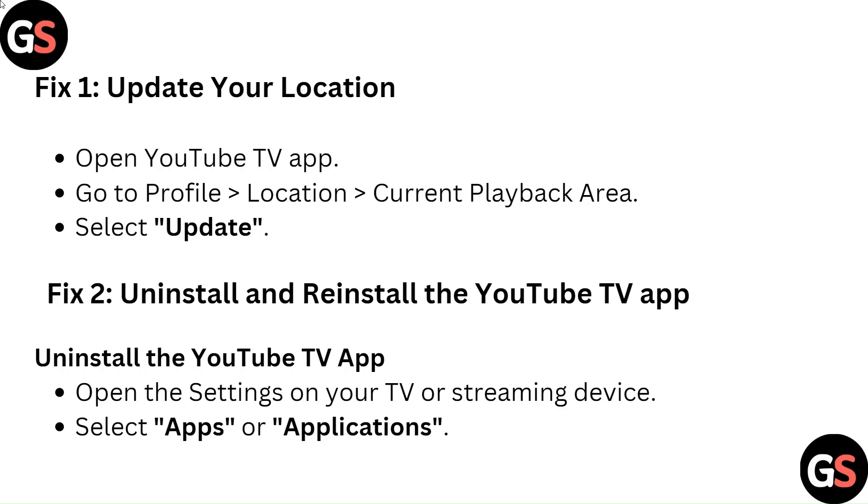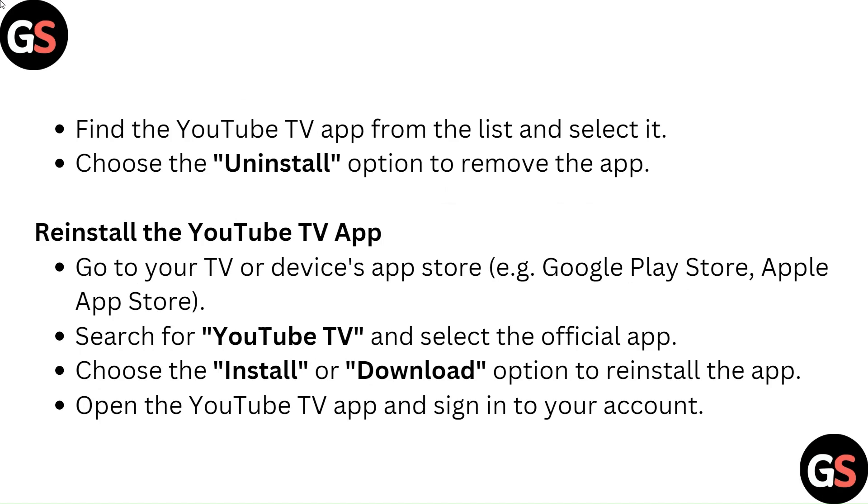Fix 2: Uninstall and reinstall the YouTube TV app. To uninstall, open the Settings on your TV or streaming device. Select Apps or Applications, find the YouTube TV app from the list and select it, then choose the Uninstall option to remove the app.